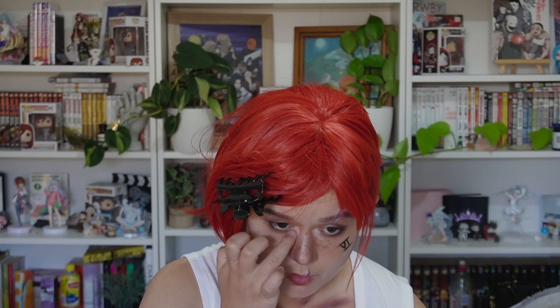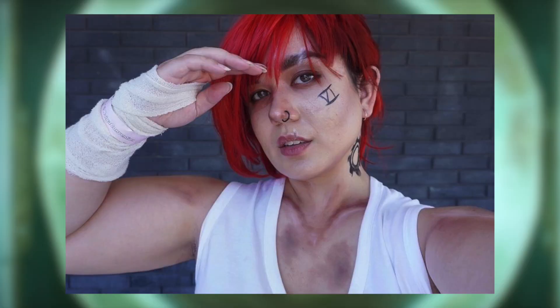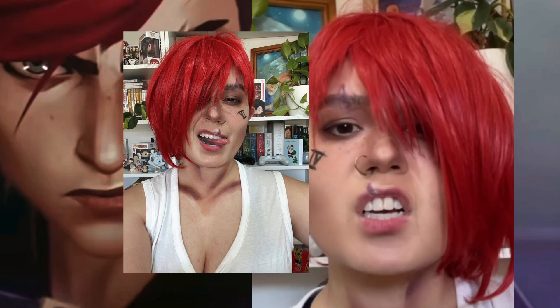Using some white eyeshadow I bring it down from the corners of my eyes to create that angular look she has in the show, and that's pretty much it. The look came out really great in photos and videos, so I was really happy with how it turned out. You can also add in the tattoos. I hope you enjoyed this video — let me know in the comments who your favorite character from Arcane is. Thanks for watching and I'll see you next time!